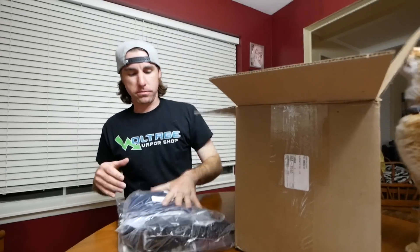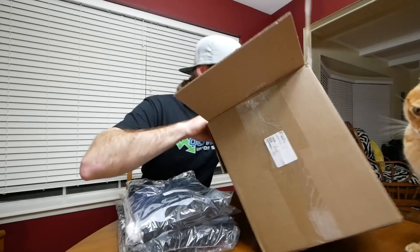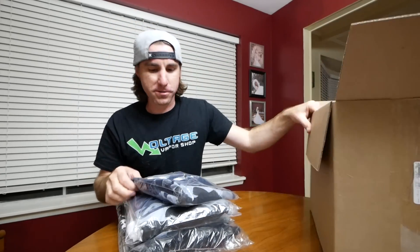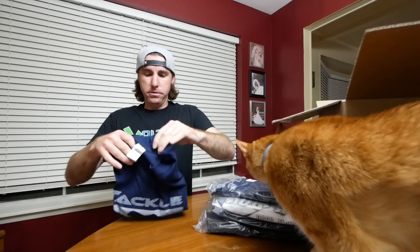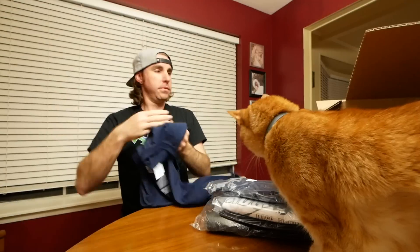Got a bunch of shirts. So if you spend some money on Tackle Warehouse — I don't know how much you have to spend — they'll give you a shirt for free. Or you can get the long sleeves for $5. I got this one for free. Pretty cool.